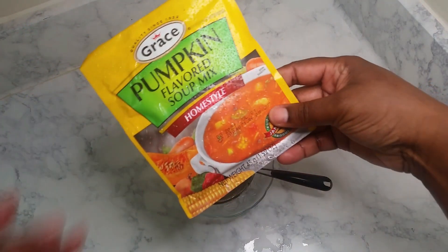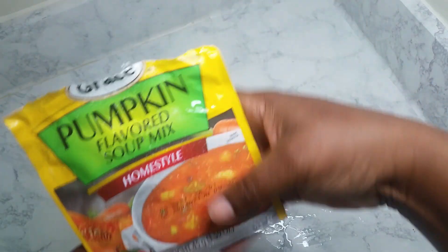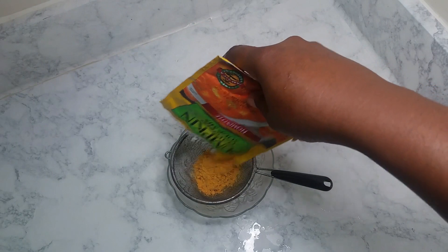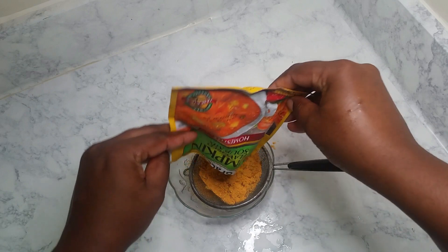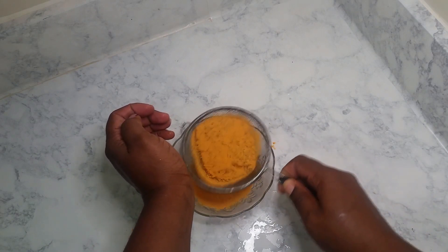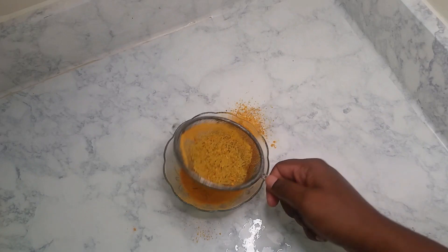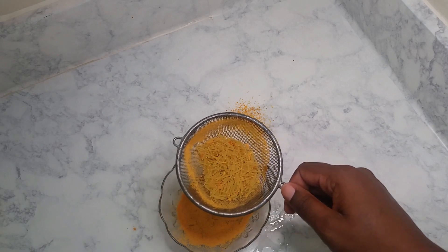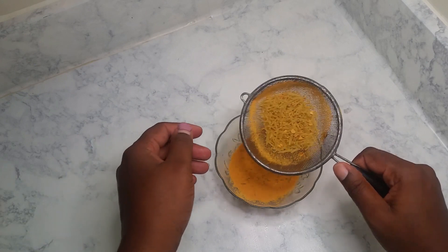I'll be opening my cock noodle and adding the seasoning to the coconut milk for flavor, but I won't be adding the actual noodles — I'm just straining off that pasta part. I've strained off the seasonings I want. You can put the noodles in if you want; some people prefer it, some don't. It doesn't really affect me one way or another.